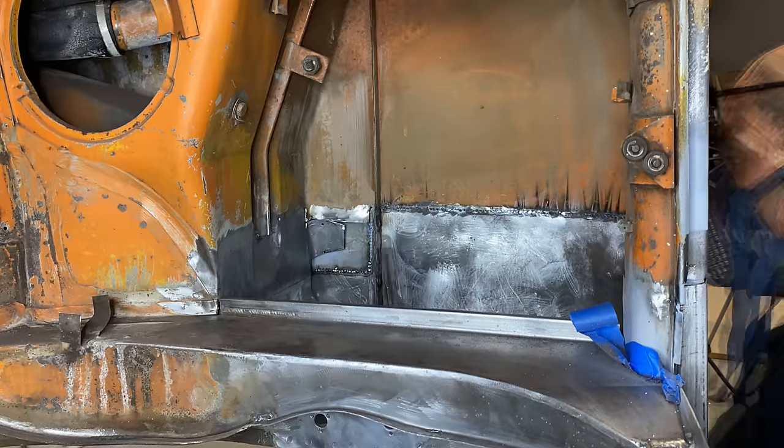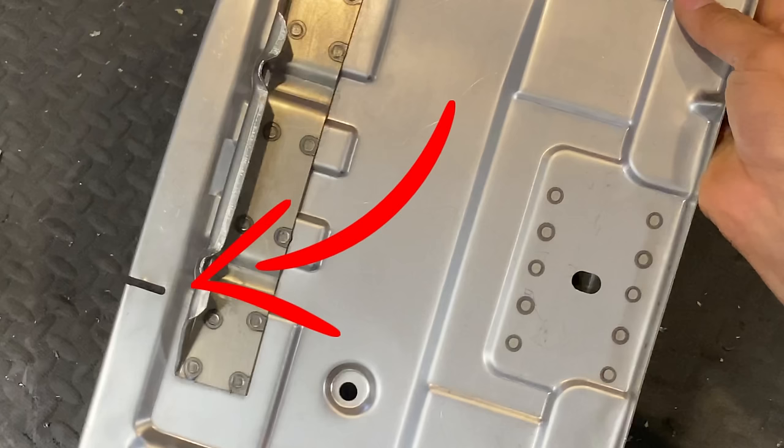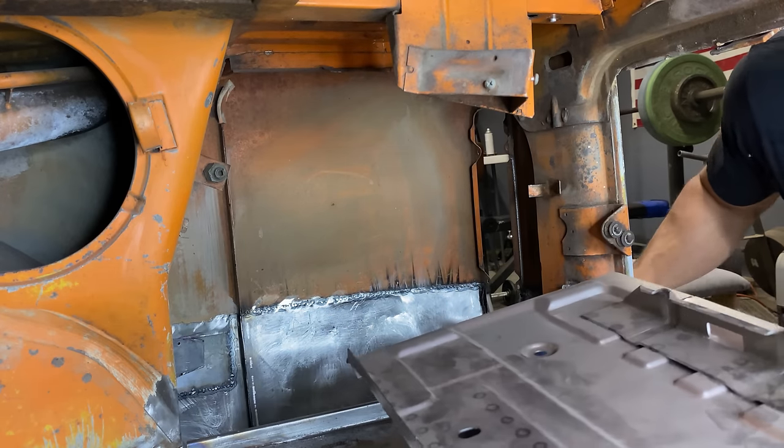Some areas are a little bit more difficult to reach and plug weld, so it might not be a bad idea to invest in one of those spot welder tools that I've seen on Brandon's VW bus build, but if I can reach it I plug weld it. Now it's not always necessary to grind down your plug welds, but in this case I had to do it so that I'd be able to slide that little lip in the battery tray in without bumping into a plug weld.